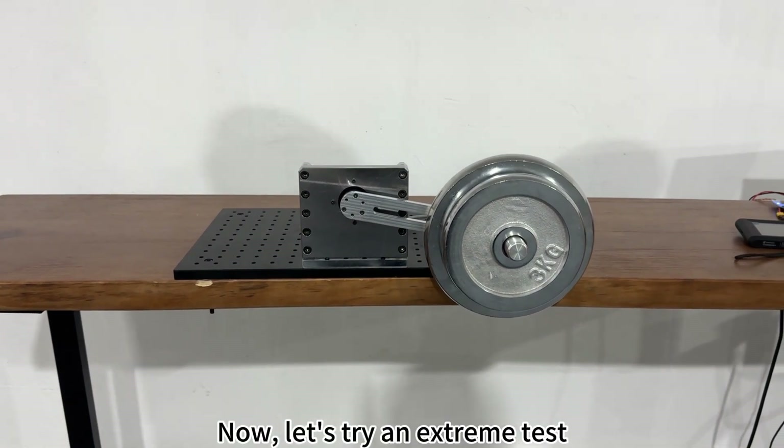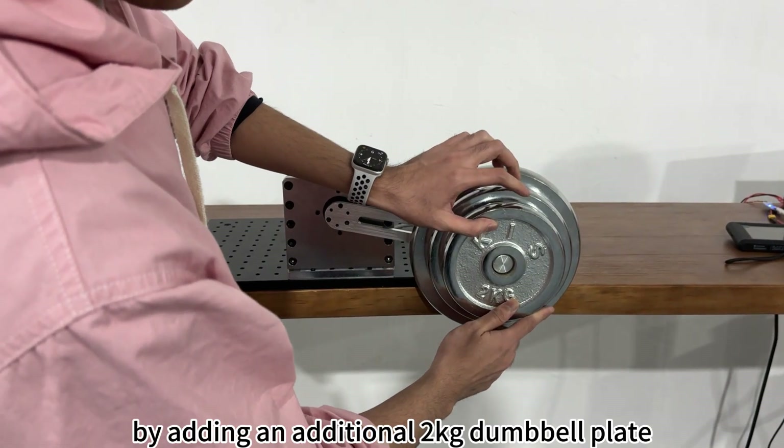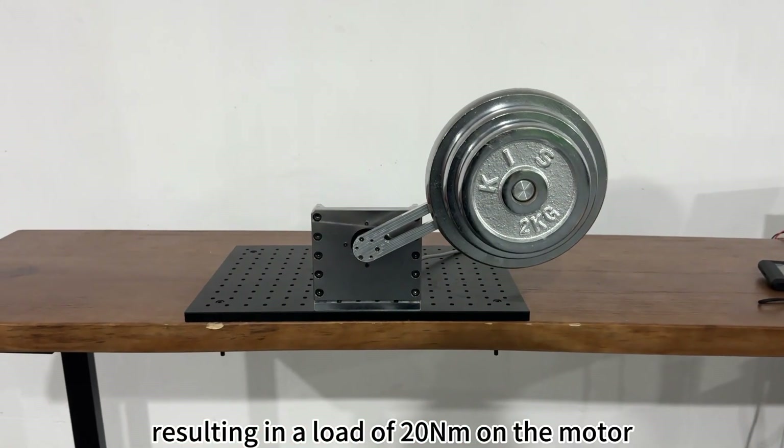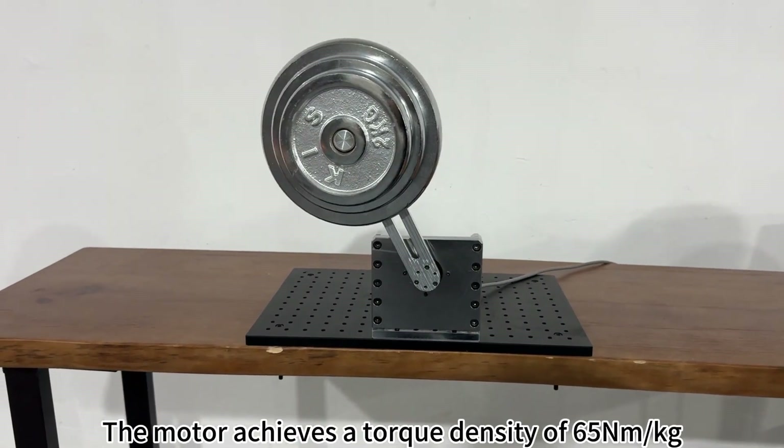Let's try an extreme test by adding an additional 2kg dumbbell plate, resulting in a load of 20Nm on the motor. The motor achieved a torque density of 65Nm per kg.